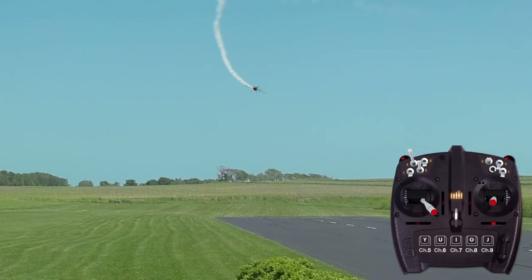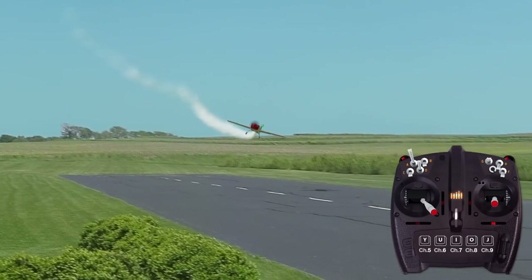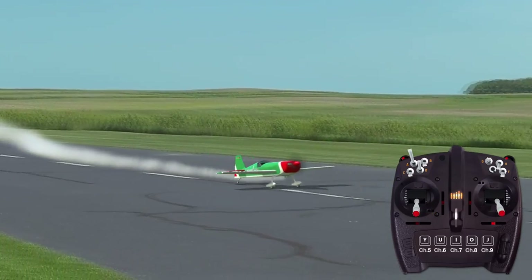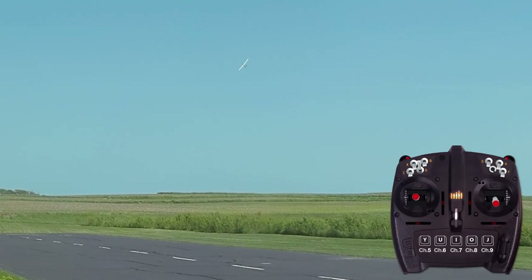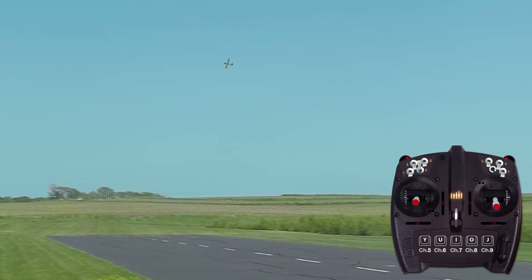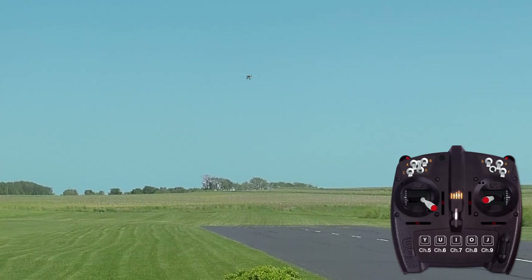Once you're proficient at maintaining constant altitude forward slips, practice descending forward slips in preparation for when you need to induce a steeper landing approach or to scrub off excess airspeed. The execution is no different, except the throttle will be closed and you will allow the plane to descend while you adjust the aileron and elevator to track the runway centerline.